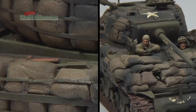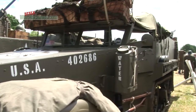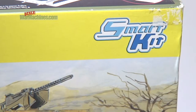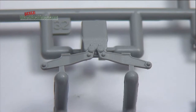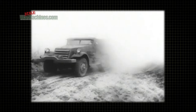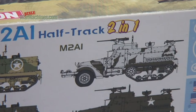Here at Scale War Machines we love our kits and we love World War II military hardware. So we thought we'd show you just how far the hobby has come in recent years by reviewing the state-of-the-art kits on the market today and comparing one with the real thing. And here it is, the M2A1 half-track from Dragon.